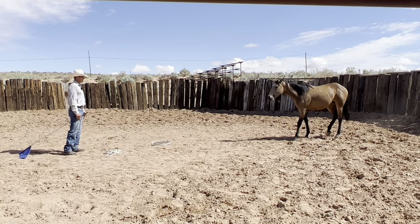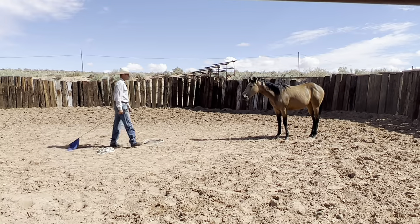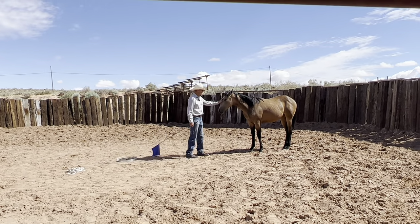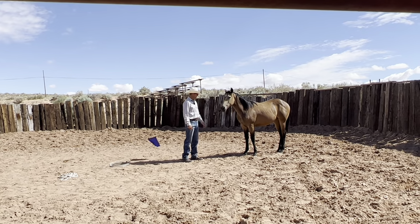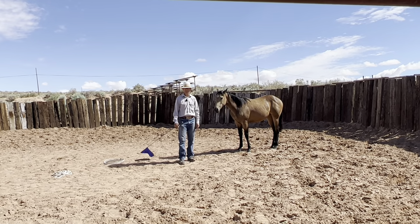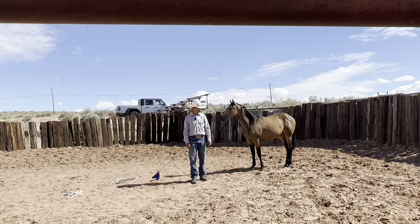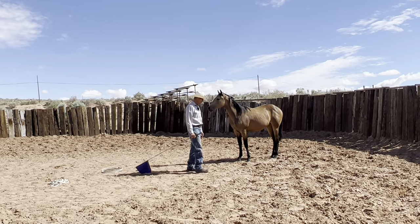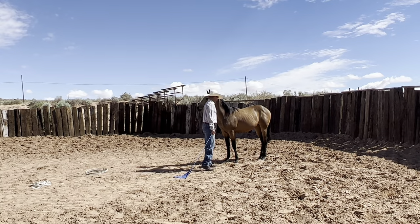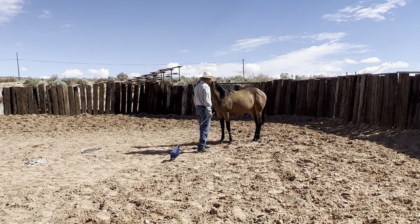That was really good right there — she doesn't walk right up to me. And there are horses that'll do that: they'll go around and they'll just come right back up to you. I kind of like that. Some horses come up to you fast, which can be kind of scary if you don't really know the horse — they can be loping or trotting up to you.